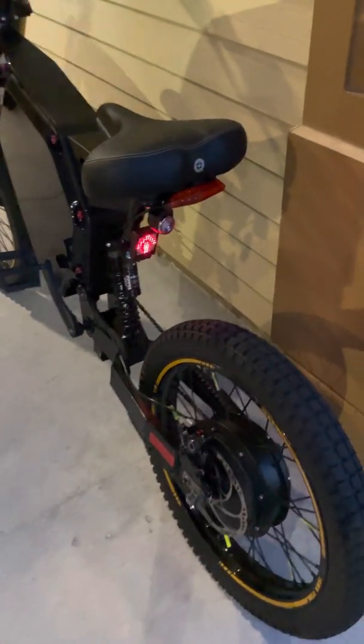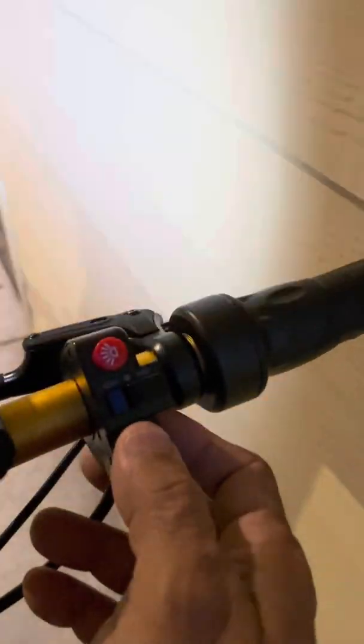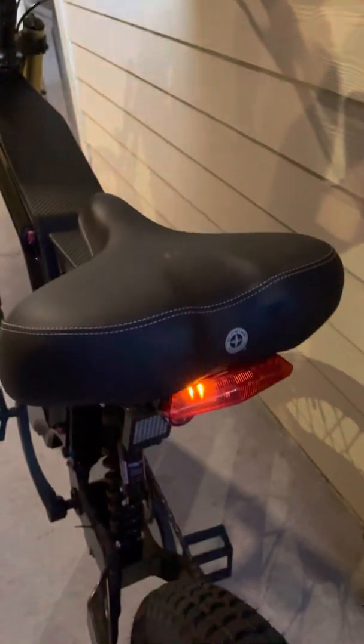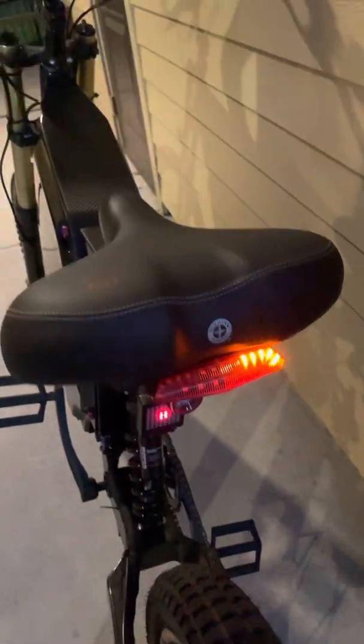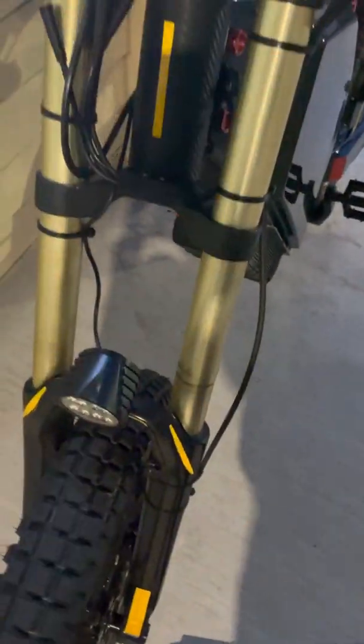I also just bought this turn light, coming with this switch. This is the horn. This is the left turn, right turn — see? And this is coming with the front light. You hit the switch over here and the front light comes on. This one I bought separately — it's a nice one.